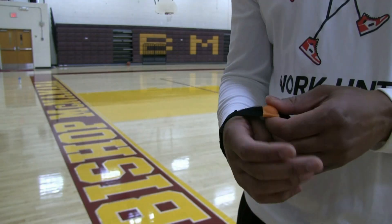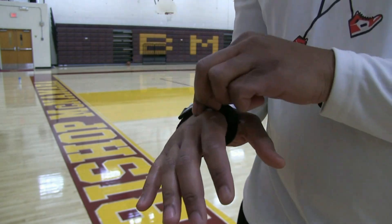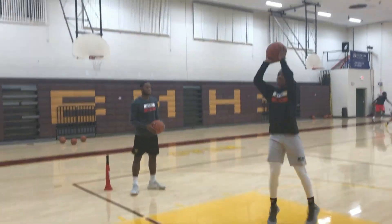This is Coach Karan Godwin and I want to introduce to you the Ballhawk Gloves Off Palm. This device is for those players who want to perfect their jump shot by utilizing their fingertips instead of their palm.